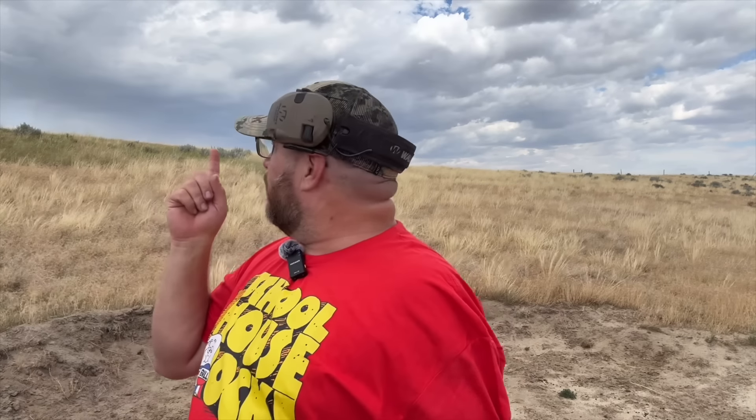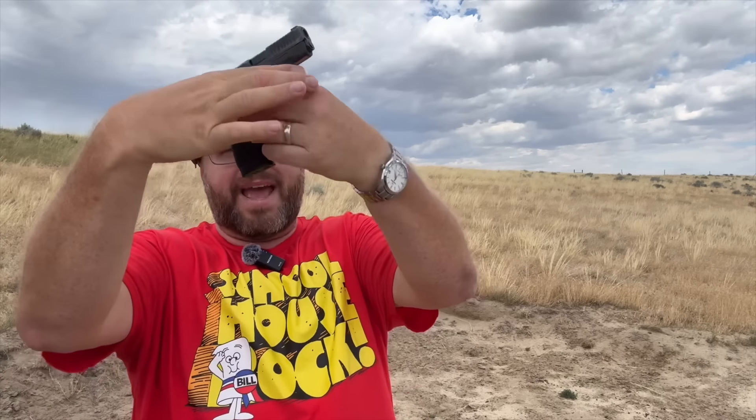We are out on the range. I think I've got a storm coming in so I need to hurry this up. We have the Bodyguard 2.0 — these are the first shots out of this gun, so we don't have a clue where it's hitting or if it's reliable. You and I are going to see it together. We've got a C-zone steel target at 25 yards. I think this is loaded with PPU ammo. The 12-round magazine is in, giving a full firing grip — 13 rounds in the gun, spare mag in my pocket.